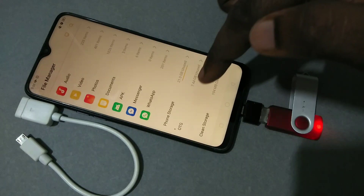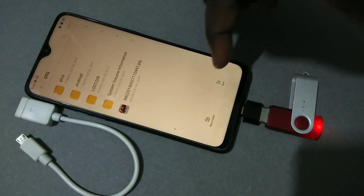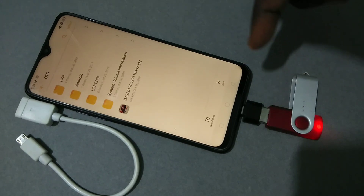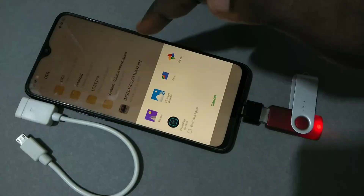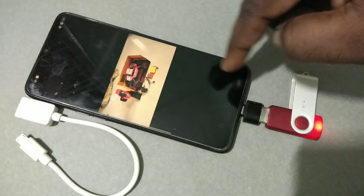Tap on OTG. Now here you can see all the files and folders from this pen drive. Let me open a picture from this pen drive — see, we can open it.